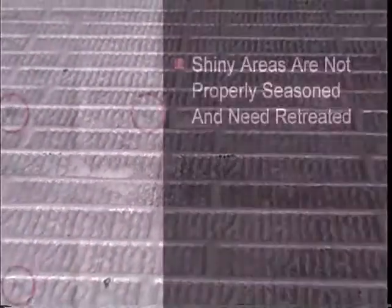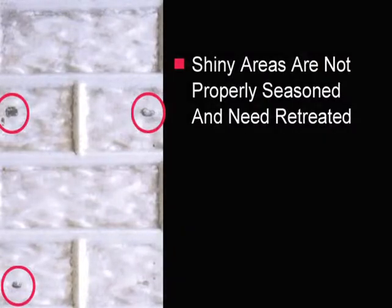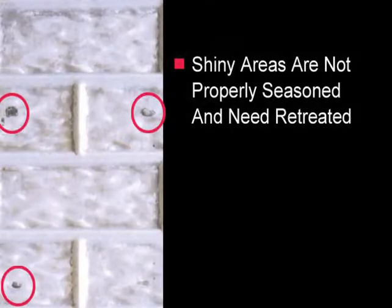The aluminum should now be a dull, almost gray color. Check formed surfaces carefully for any areas that are still shining. These areas are not properly seasoned and should be re-treated. Left untreated, these areas are susceptible to sticking.